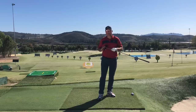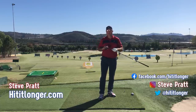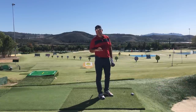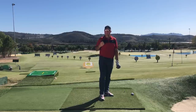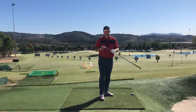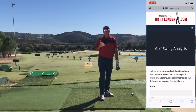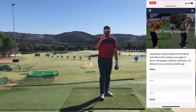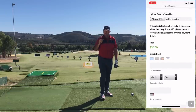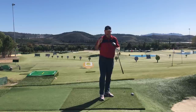Hey, this is Steve with hititlonger.com. I'm on a journey to hit it longer and straighter off the tee all the way to the green — just hit it pure, hit it solid, because hitting the ball like that is really fun. Please join us at the subscribe button, like this video if you got some benefit out of it, and over at my website hititlonger.com we have a swing analysis feature where I will personally analyze your swing.